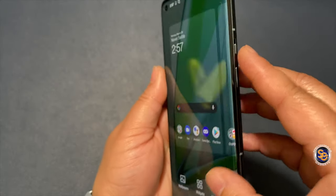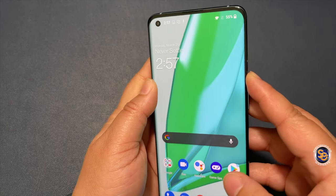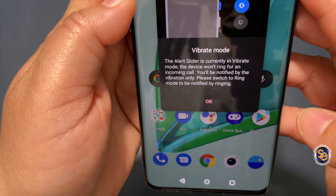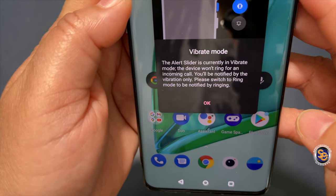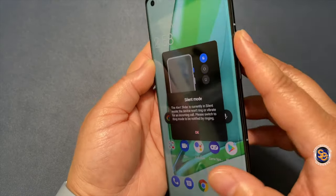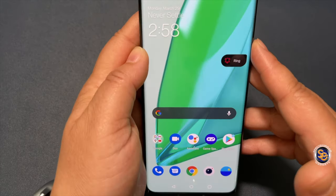There you go. So here it is — the mute switch as I talked about earlier. You have vibrate mode, silent mode, and ring.